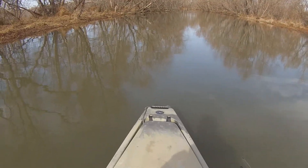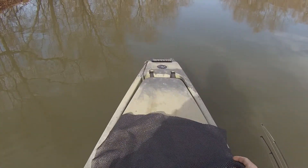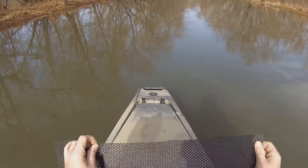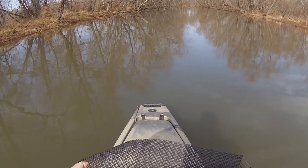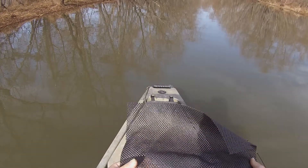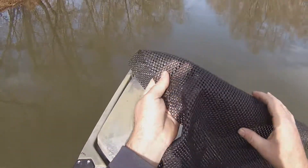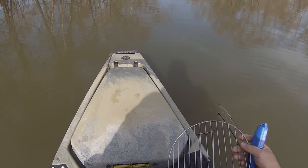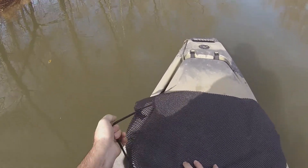The first thing I do is get this mat — it's made for lining toolboxes so your tools don't slide around, also made for kitchen cabinets. You can find it at any hardware store. It's just a non-slip mat so the grill doesn't slide off the lid. The first thing I do is put the mat down and then I go ahead and bungee it.